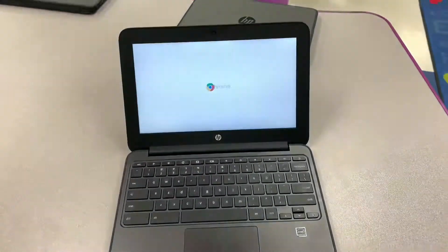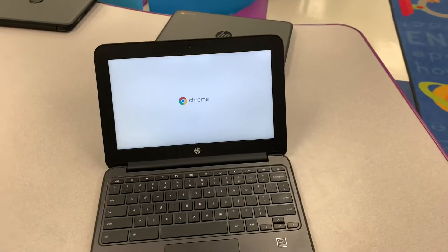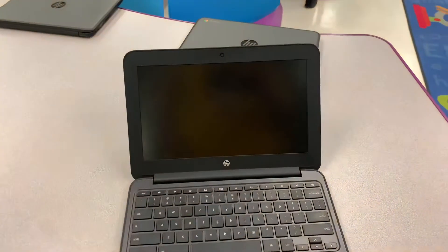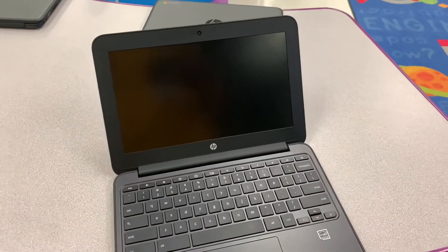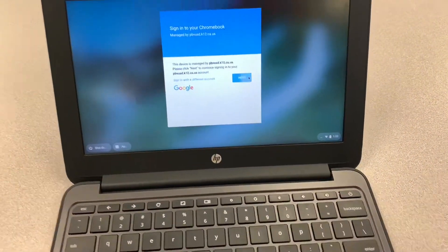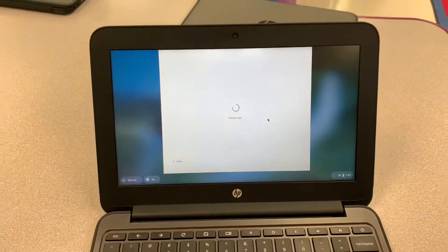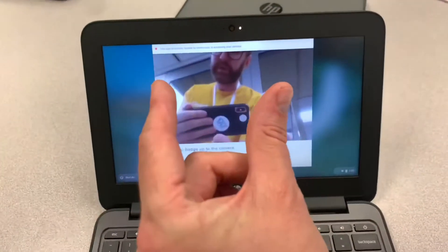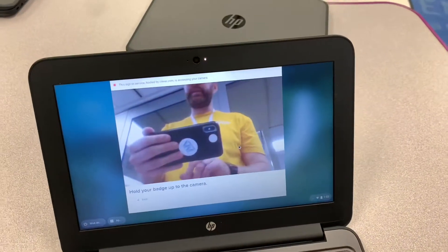Some are set up so that you can scan a Clever badge. You can tell because when you turn on your Chromebook you'll see a login screen, and if you click on the Next button it will activate the Clever camera scanner — that's where you hold up a Clever code and it scans it.